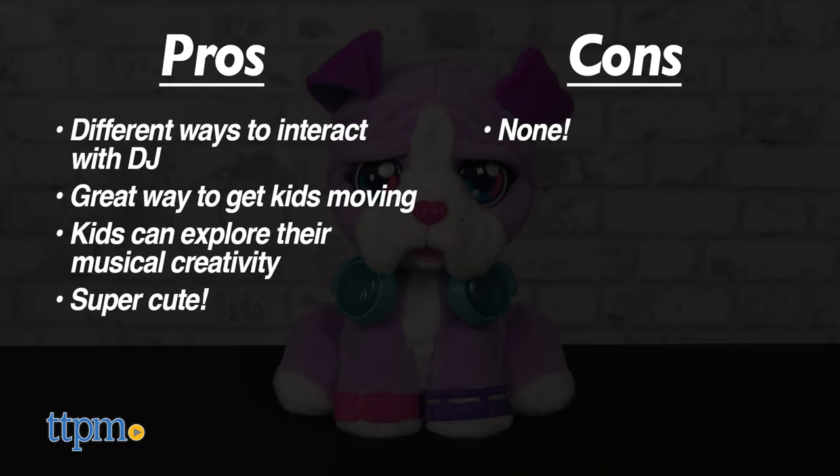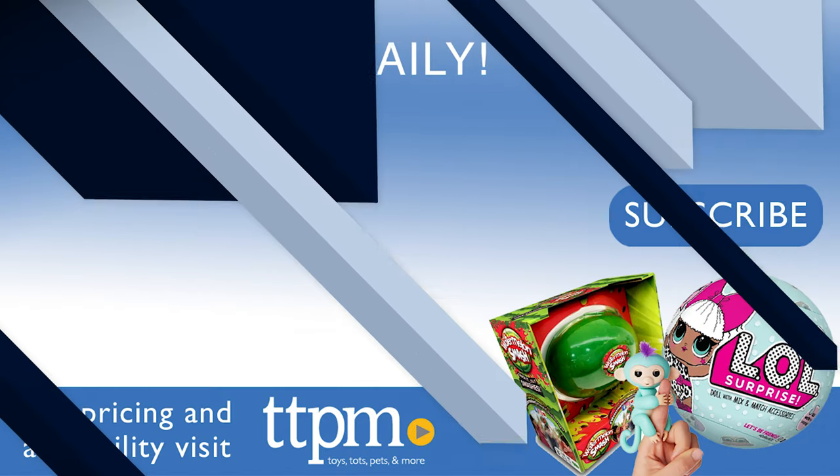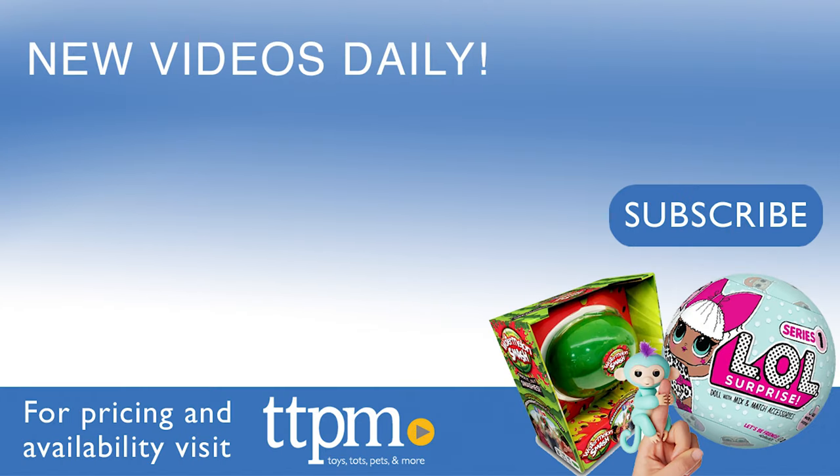As for cons, there are none. I give the VTech DJ Beatboxer 5 out of 5 stars. Thanks so much for watching and don't forget to head over to our TikTok channel for more at the Toy Authority.